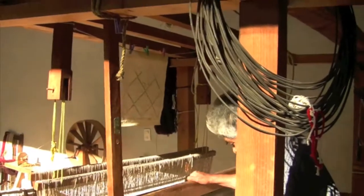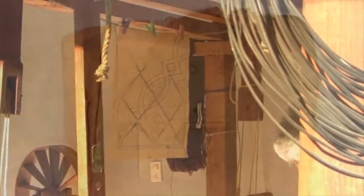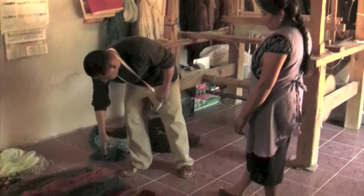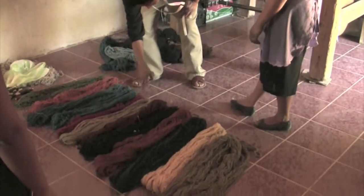Before a new piece is begun, there must be an idea for its design. The design not only shows the motifs and symbols that will be in the new piece, but also the colors needed and how large it will be.